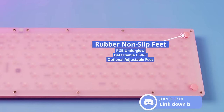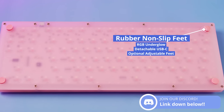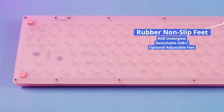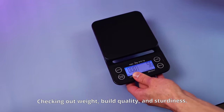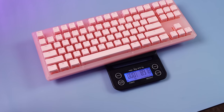Flipping it over, you'll notice that the board is entirely flat with just some rubber feet. This is where the adjustable feet come in if you want to attach them. Looking at build quality starting with the weight — because this is an acrylic case it's not that heavy, coming in at right around 890 grams.